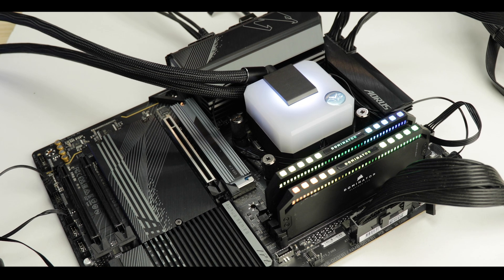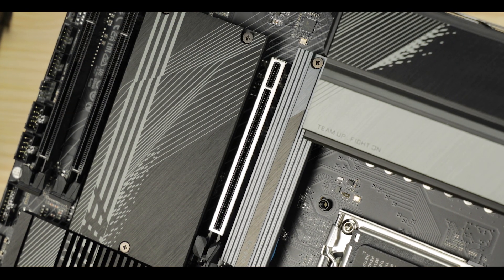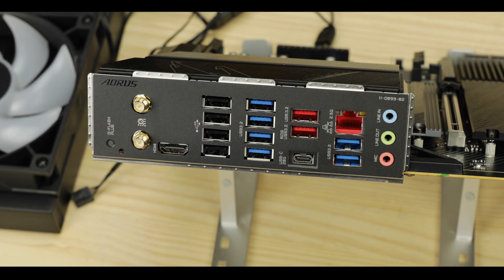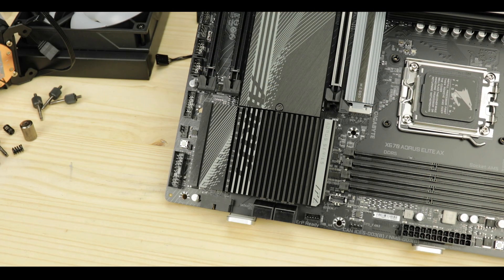I have reviewed a bunch of Aorus boards in my days and there are some of my favorites to review. I really love them, but this year Gigabyte had some fun — it's not only good, it's weird good, if that's a thing. Today we're reviewing the absolutely gorgeous X670 Aorus Elite AX from Gigabyte, a board which is simply redefining what to expect from an entry level and setting new standards for the entire industry, and you will see that I am not overstating here.